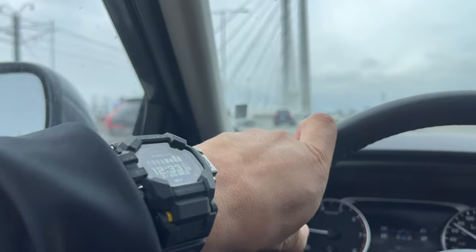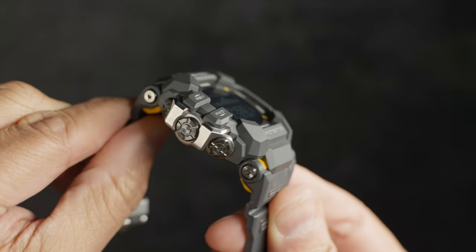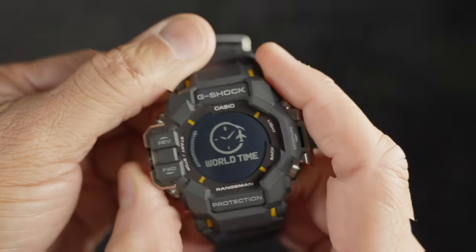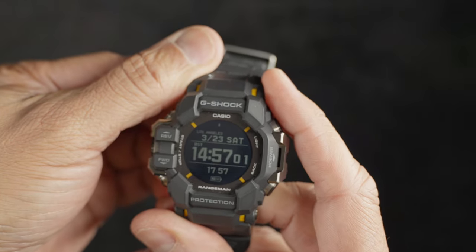Shock resistance, mud resistance, water resistance — 200 meters or 20 bar. Whatever situation you want to throw at it, the Rangeman is going to be ready. Whatever exercise or outdoor activity you want the watch to monitor — Blair Witch Project comes to mind — you're not getting lost anytime soon with a Rangeman on. From step tracker to workout and fitness activity monitoring, the Rangeman can likely do it.